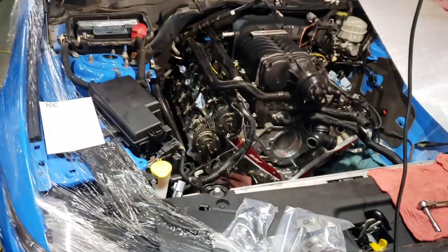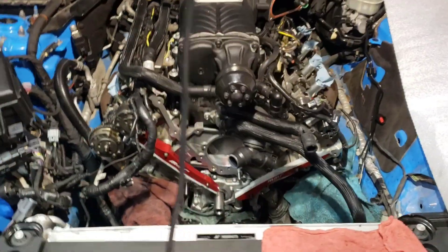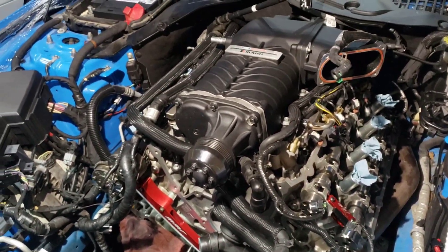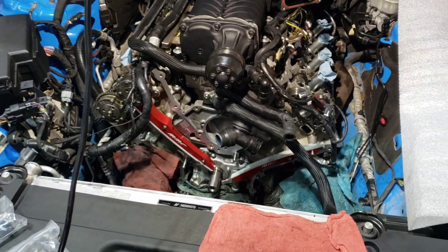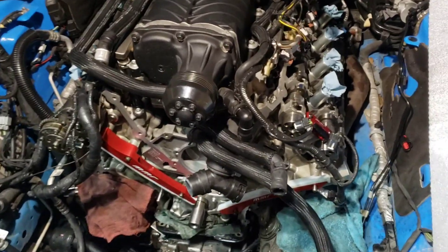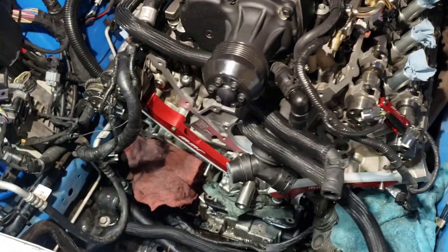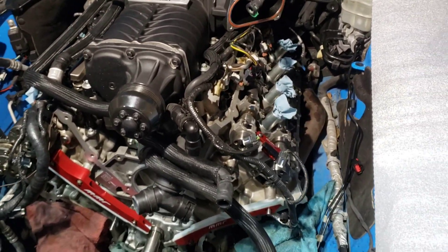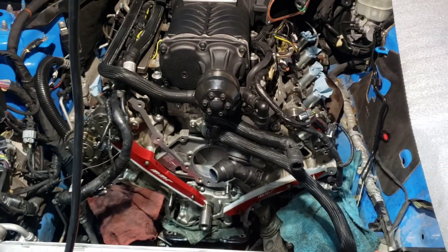Working on this Roush Stage 3 Mustang. We're doing the billet timing guides, oil pump gears and all that. I couldn't really find a lot of information on timing a Gen 2 motor, so this is going to be a quick video showing how to do the assembly. I already disassembled everything — I wasn't planning on making a video, but this is like after you got everything apart.